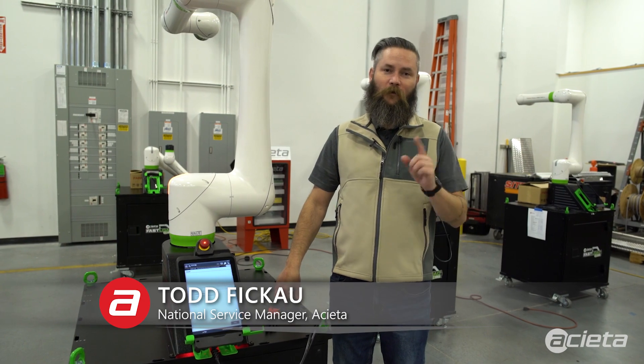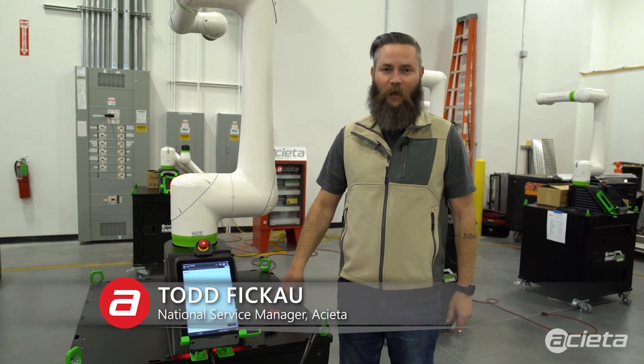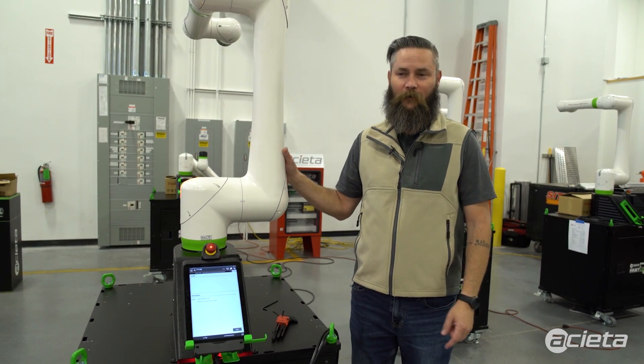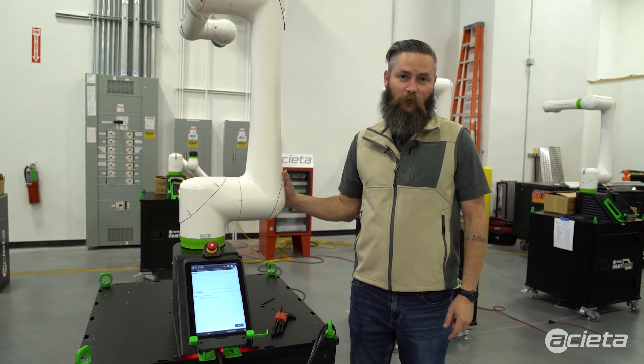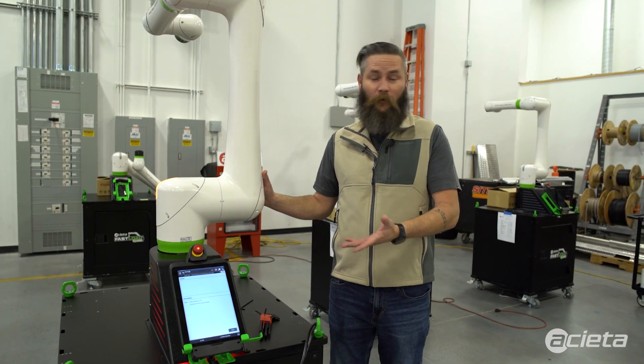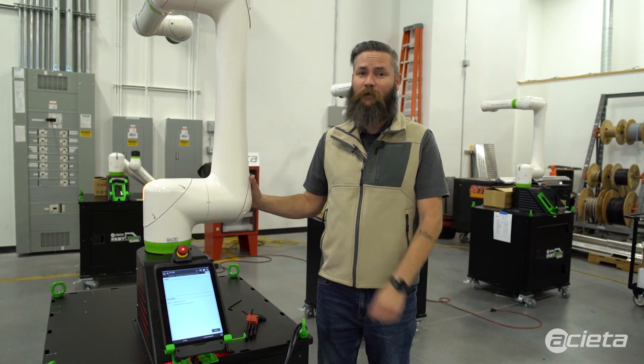Hi, Todd with Aceta here. Today we're going to talk about the only preventative maintenance you have to do on a CRX, and that is once a year change the batteries. The batteries keep the pulse coders alive while it is powered off so you do not lose your mastering data, and the only other time you may have to do it is sometimes you'll get a battery level low alarm.